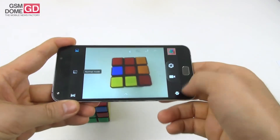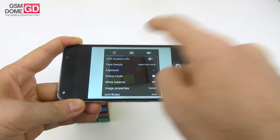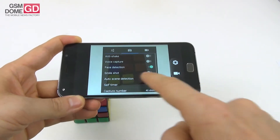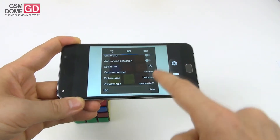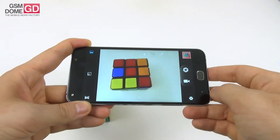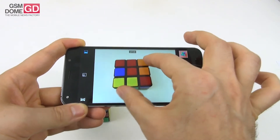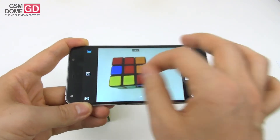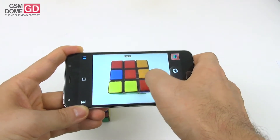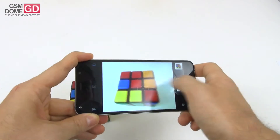The camera also has HDR and other basic options like GPS, scene mode, white balance, image properties, anti-shake, voice capture, self-timer, ISO, and electronic image stabilization for video. The zoom feels kind of slow. The interface felt a bit laggy at times and focusing as well as picture taking are both pretty slow.